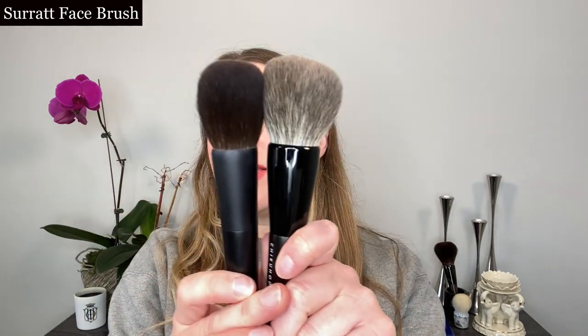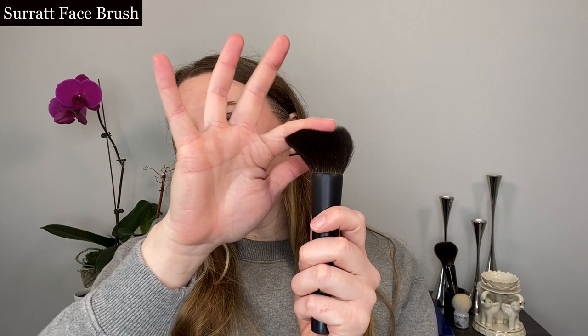Some other powder brushes I have that are also round — this is the Surat Face Brush. You can see that this one is going to be a little bit smaller overall, and this would be a size that for me would work better for doing a lighter blush application. So a brush like this works really well for blush, for powder, and you could use it for contour as well. For me personally, these bristles are a little bit longer, so you can see how much it bends. I don't use a ton of bronzer, and when I do I use it more as a contour shade, so something like this is just a little bit too flexible for me.